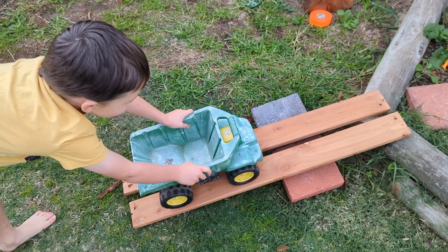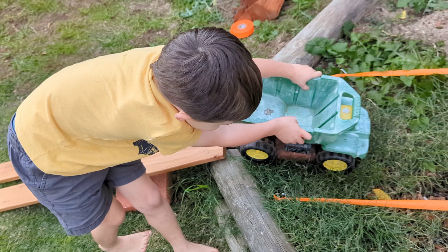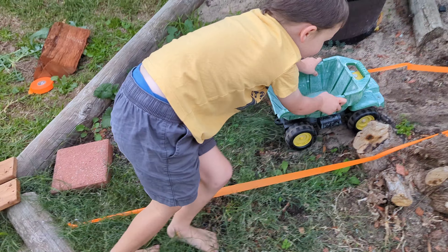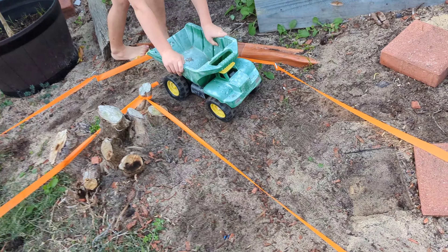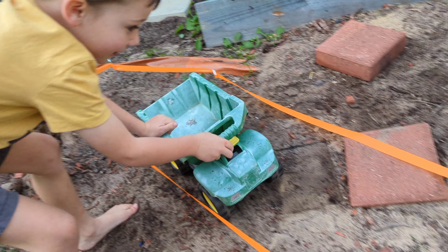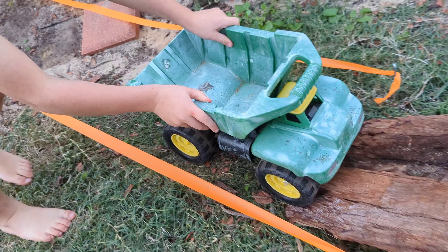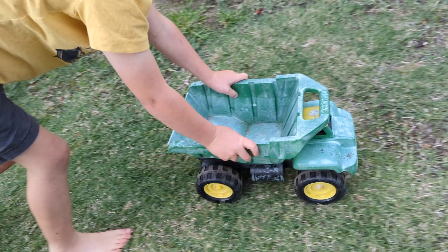Now Henry's gonna have a go in his dump truck. Up the ramp, down, up around the corner. That's it. Up over the first, down the ramp, along we go.